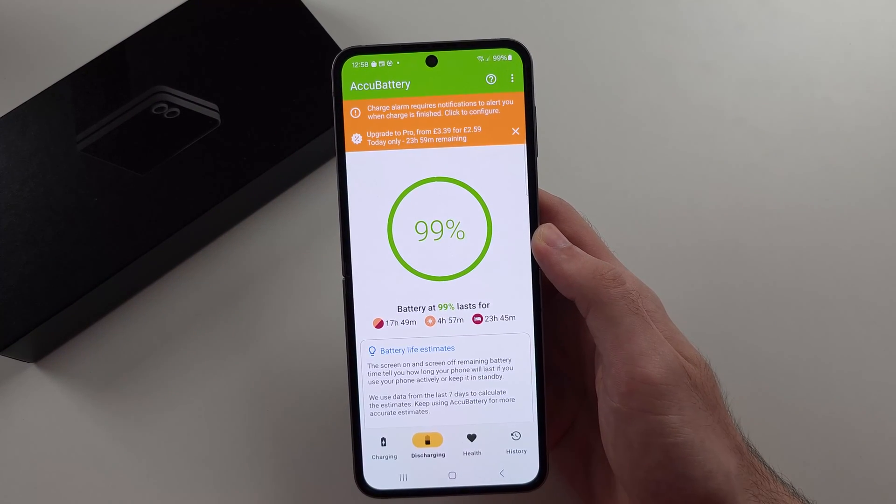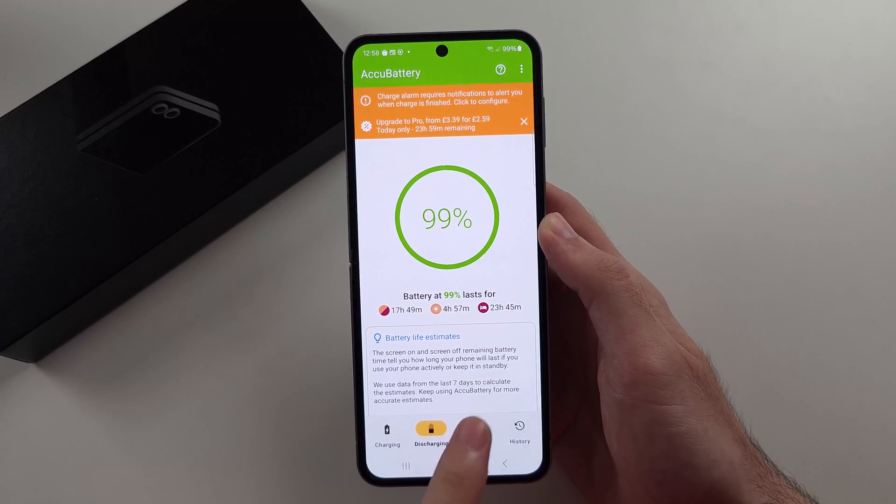Then we can head out of this screen and we're going to select the health option.